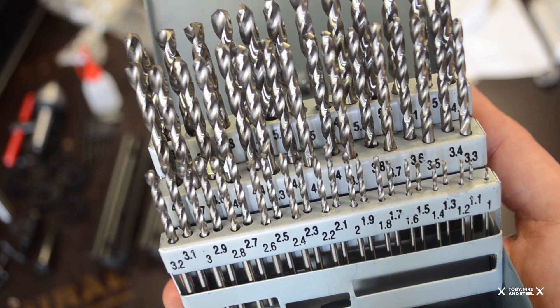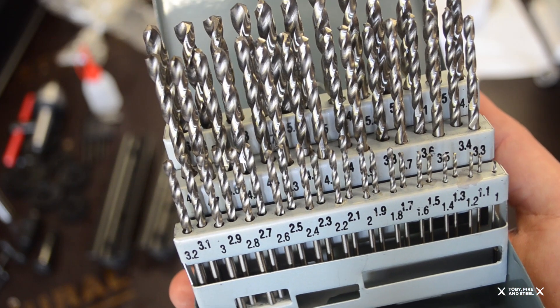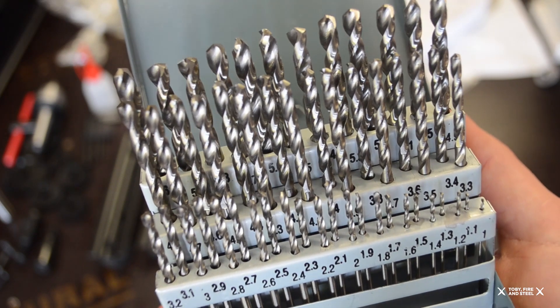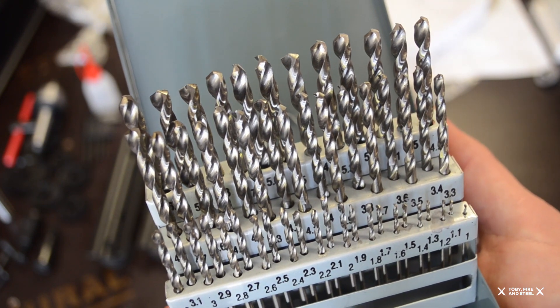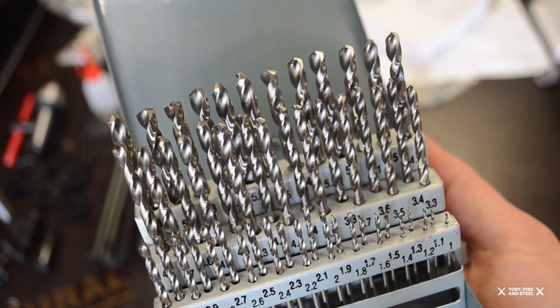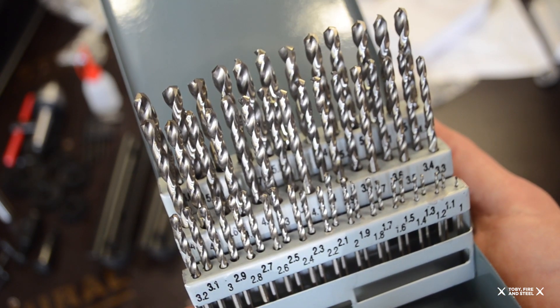It looks like 1mm right up to 6mm in increments of 0.1mm, so that's a lot of drill bits. Hopefully they're not too nasty, because once you break a few of these you lose your rag and I'll just bin the whole lot. But if they're any good, that'll be a real blessing actually having multiple different sizes at each millimetre increment.